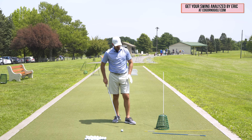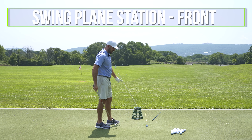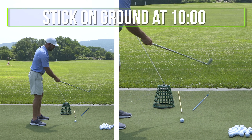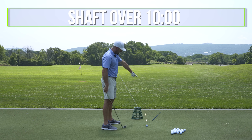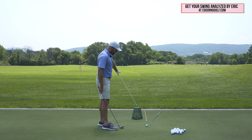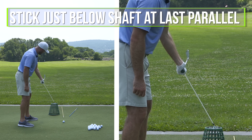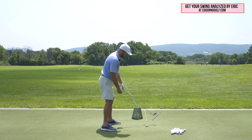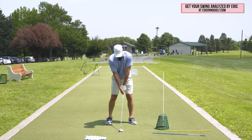Practice station number two — same purpose, fixing the club path — but this time the stick is set in front. I move the stick from 4 o'clock to 10 o'clock. I want to see the shaft getting over the 10 o'clock marker. The plane stick is in front, just above or just to the left of where the shaft is at last parallel, forcing me to get the club moving more to the right. Same shoulder feels apply.